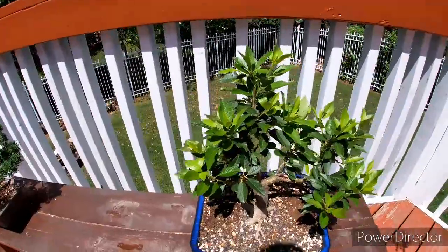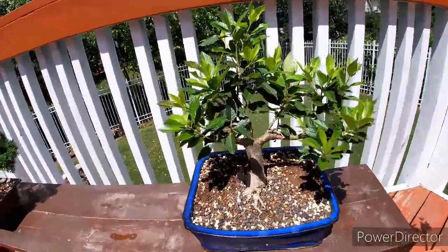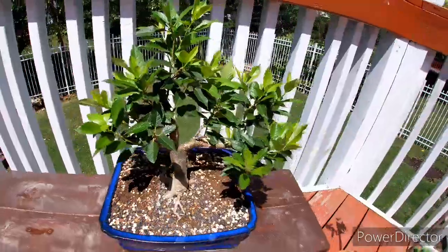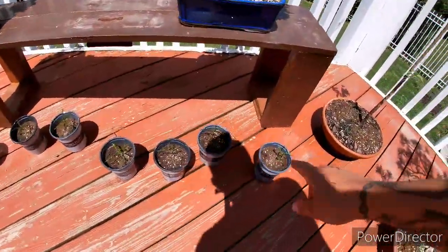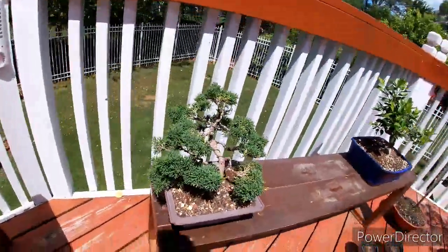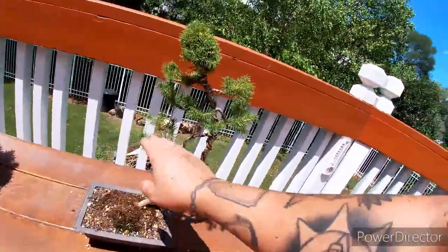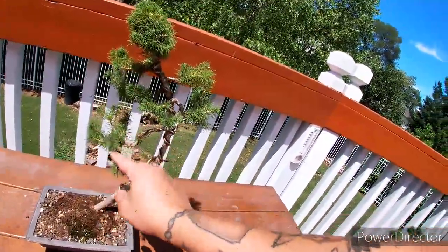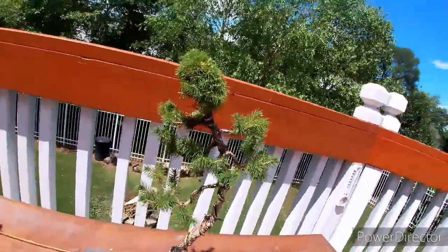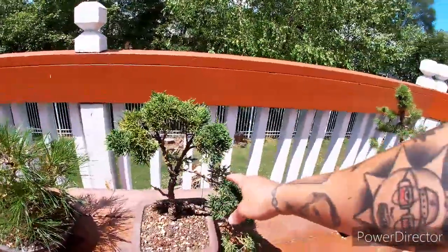Here is the holly winterberry holly — this is my dad's favorite tree. Here's some more honey locust seedlings, a shimpaku juniper, and an Alberta spruce. Once these harden up a little bit we'll be able to wire them down — right now you can see them just shooting up towards the sun. Here's another shimpaku.